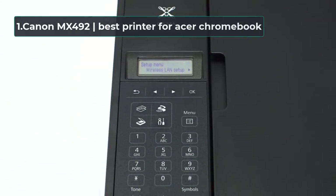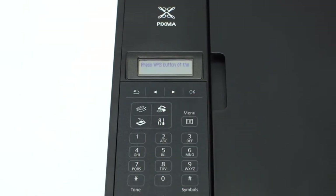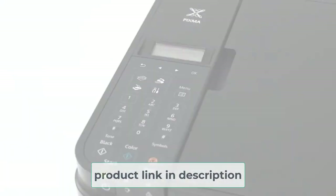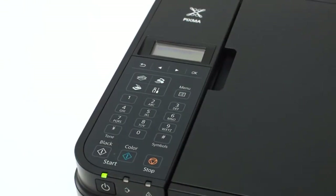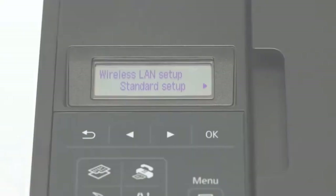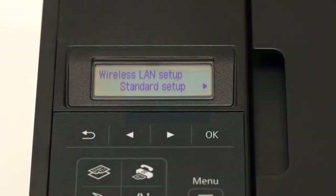Starting number 1: Canon MX-492, best printer for Acer Chromebook. Canon and Chromebook already sound like a match made in heaven, just because of the alliteration of the names. With the PIXMA MX-492 all-in-one printer, you'll definitely feel like the angels have blessed you. Much like a Chromebook, this machine tries to give you as much as possible while being smaller and relatively light for a printer. In fact, this model is 30% more compact than its predecessor. It's perfect for when you only have a small space available to fill.